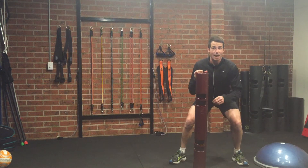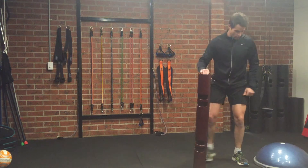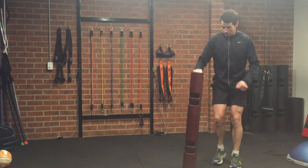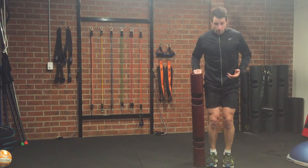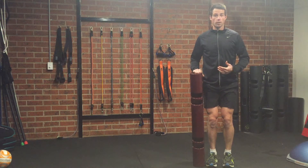It's Mad Monday people and today I have for you the Seesaw Lunge. Grab yourself a dumbbell or a viper — that might work. Line the viper up with the side of the foot.